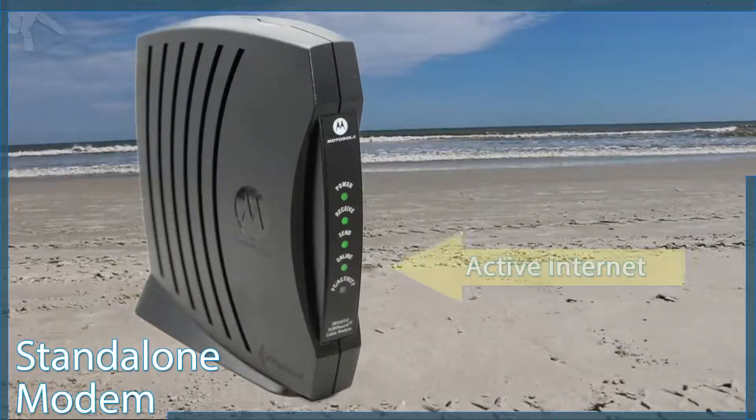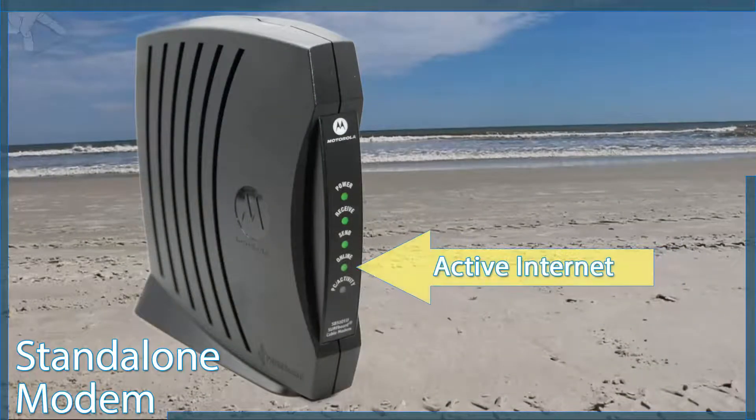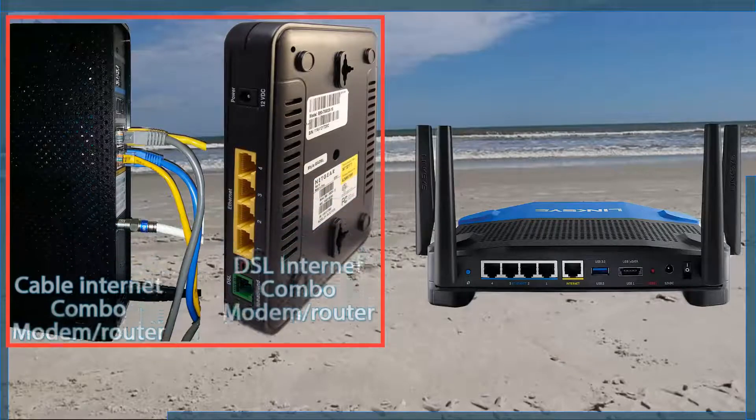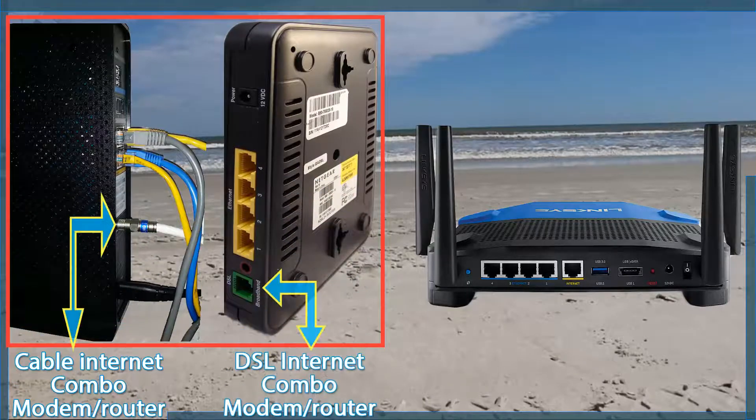First thing first, in order to use the IPTV service, you must have an active internet service with a speed of no less than 2 Mbps. Certain restrictions apply and I will clarify that through the course of this tutorial. Also, you must have a router included with your internet service, either in a combo unit — that is, a modem with a built-in router, like some of those offered by an internet service provider.